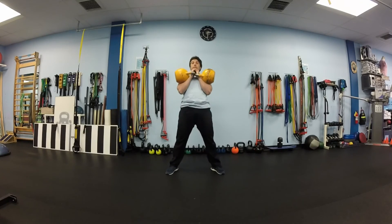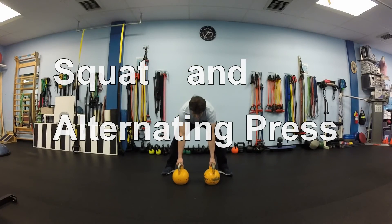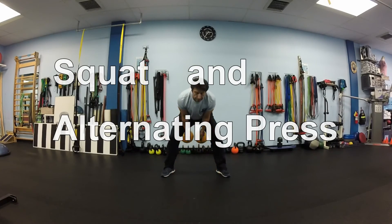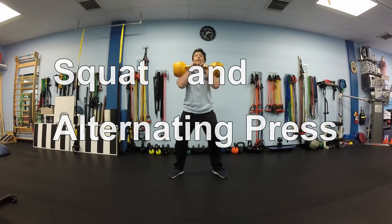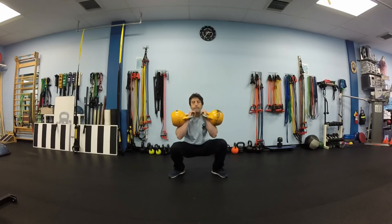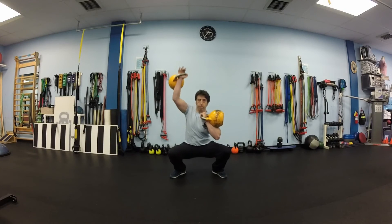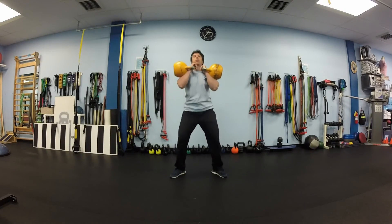Next exercise is squat and alternating presses from the bottom of the squat. Clean the kettlebells, do a front squat as before. From the bottom of the squat, press one arm, then the other arm, and then stand up. Again, squat, press with the right, press with the left, stand up straight.